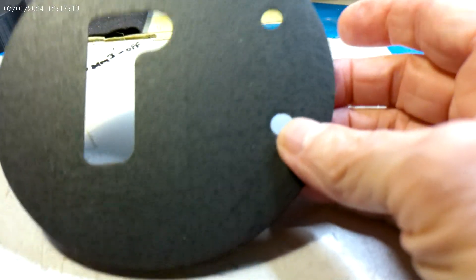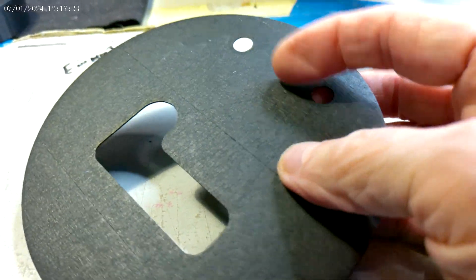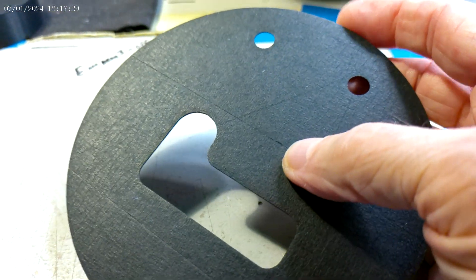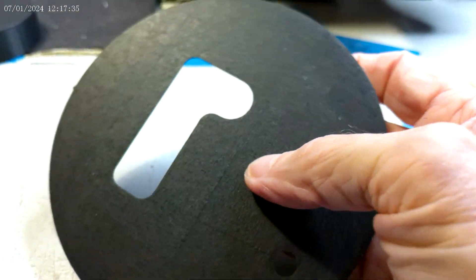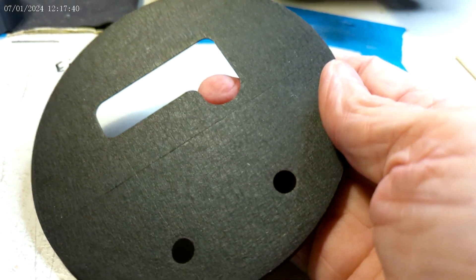This is actually considered the first layer, and you can see that it has actually replicated the texture of the tape. This is what the tape looks like. If the filament goes down properly, the first layer actually replicates the texture of the tape.